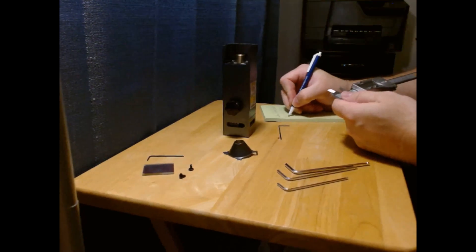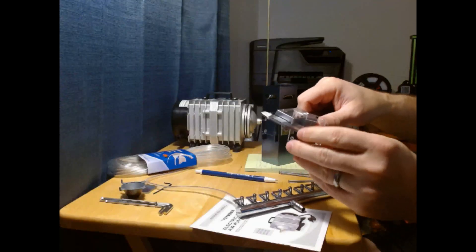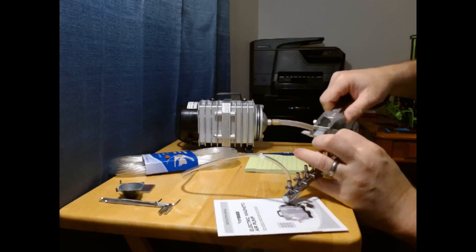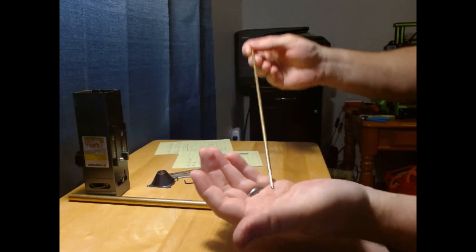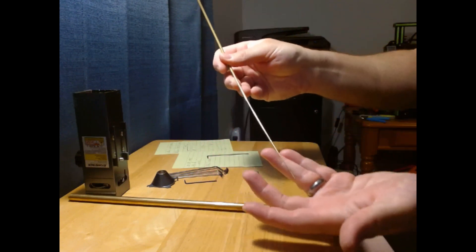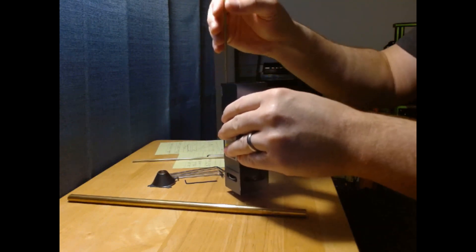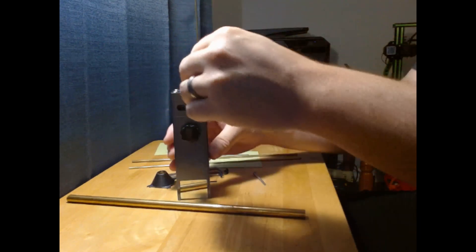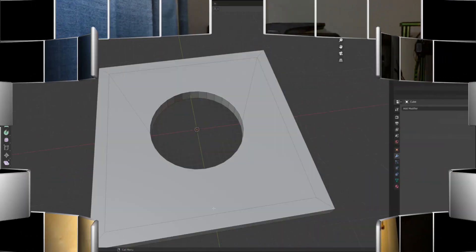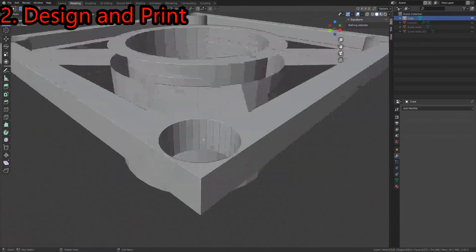First step: dismantle the laser, take a bunch of measurements. Once I'd gotten measurements from all the various parts, next I needed to figure out what size tube to use. Since I did most of this research on the Air Assist while waiting for the laser to show up, I didn't know what size tube would fit, so I ordered a multi-pack from Amazon so I'd have various options to try from. The largest diameter tube I was able to get to fit ended up being 2mm in diameter. Once I had all the measurements and a little idea in my head, I jumped into Blender and started creating.